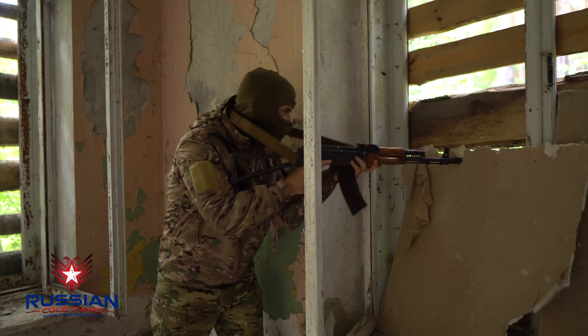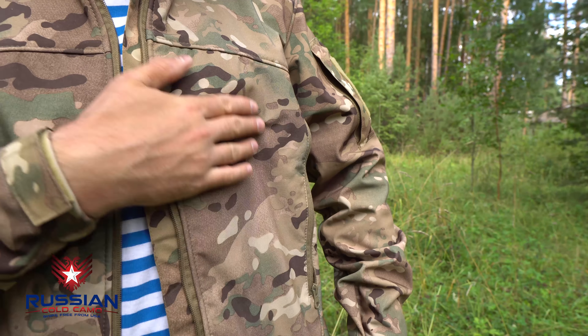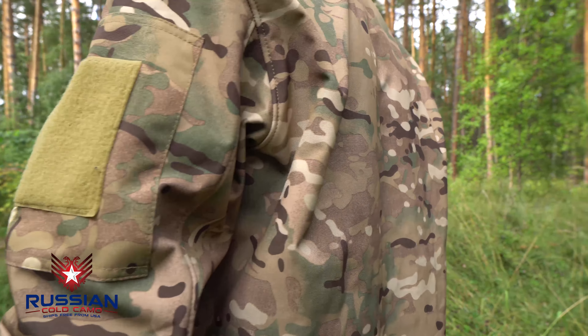The soft shell jacket from the BARS company is a classic insulated soft shell made of polyester fleece. The outer layer is 100% polyester, and the inner layer is 100% polyester fleece.